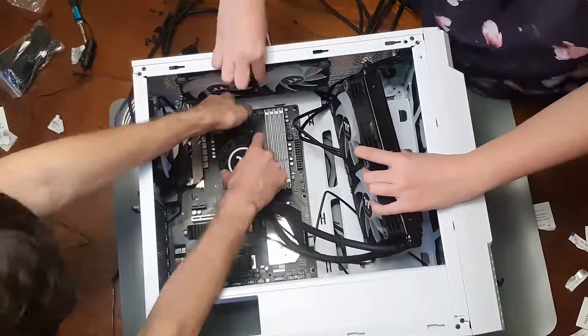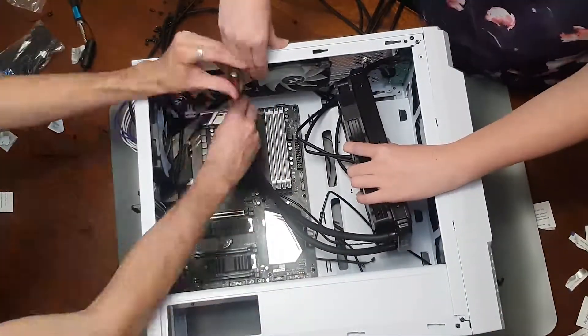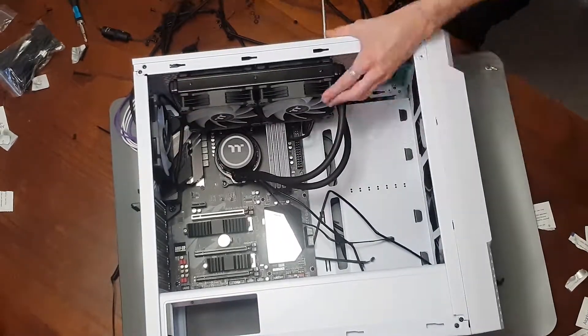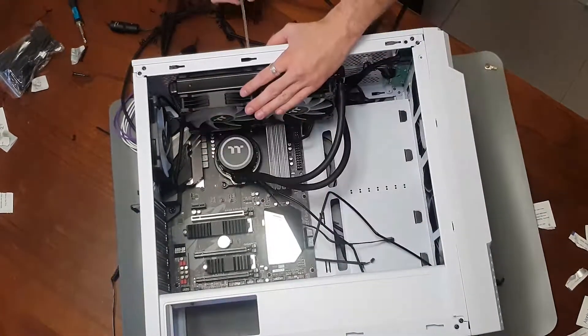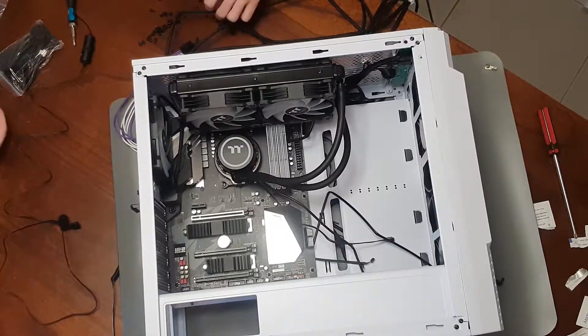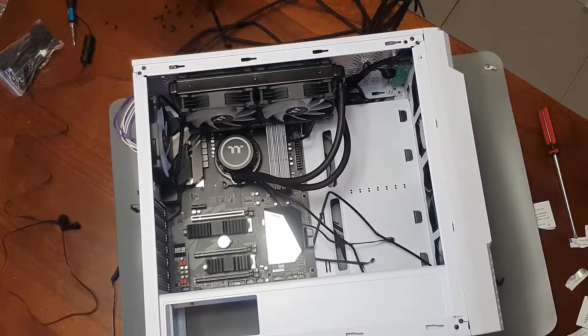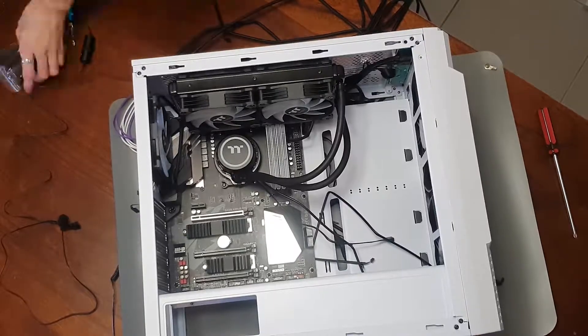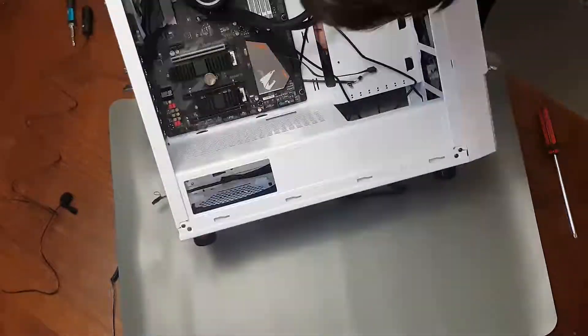Next, after getting the pulling fans ready — they aren't screwed in yet, as I need to get them screwed into the radiator — I will attach the CPU block to the CPU mounts as described by the manual. Then I'll screw the fans into the radiator so that the radiator stays put.